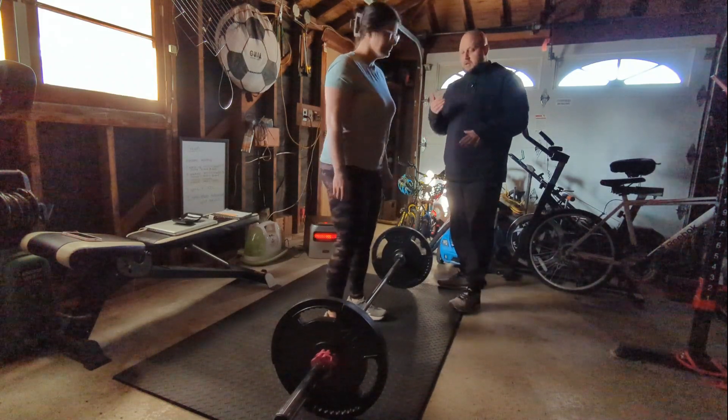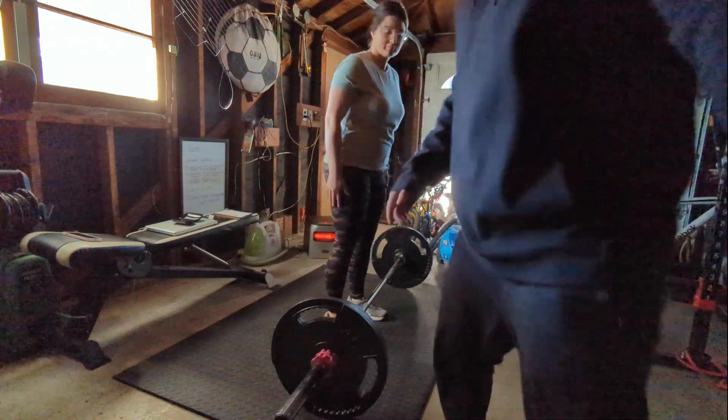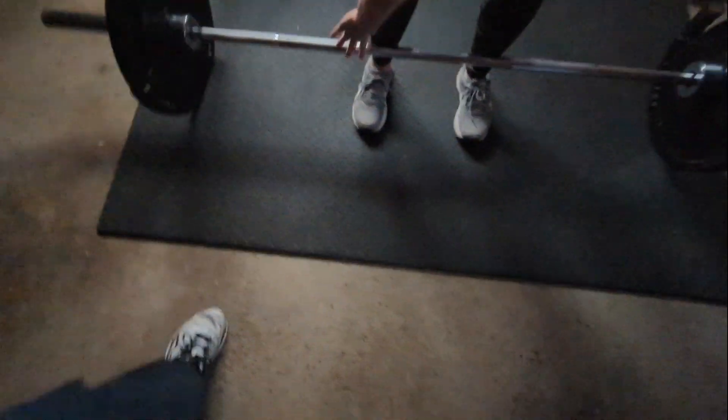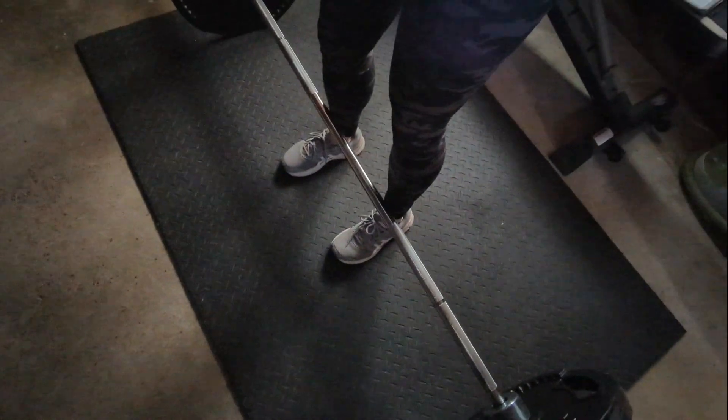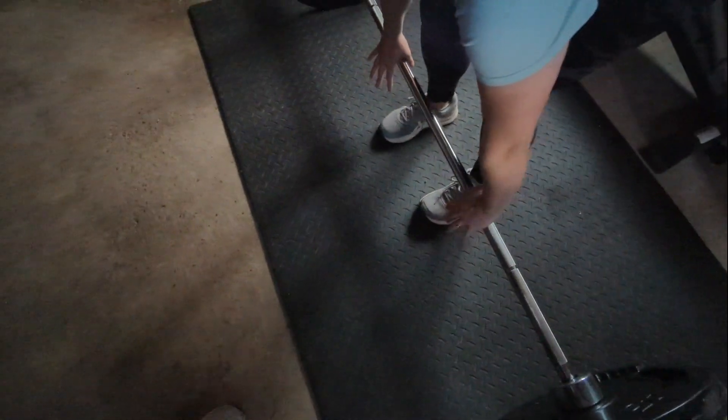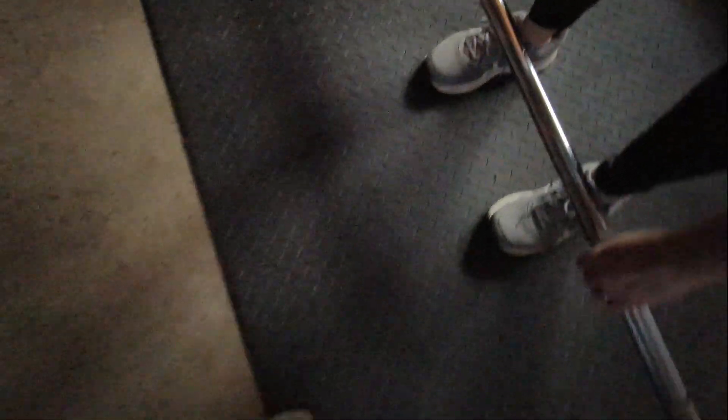For setting up, get in front of the bar. I'm going to show you where I want the actual foot placement. The main thing is I want to see the bar go along the middle of the foot. You don't want it out too far forward, and you don't want it completely against the shins. You want it nice and midline. So tip number one: make sure the bar is right in the middle of the foot. Looking down over it, it should be right in the middle.